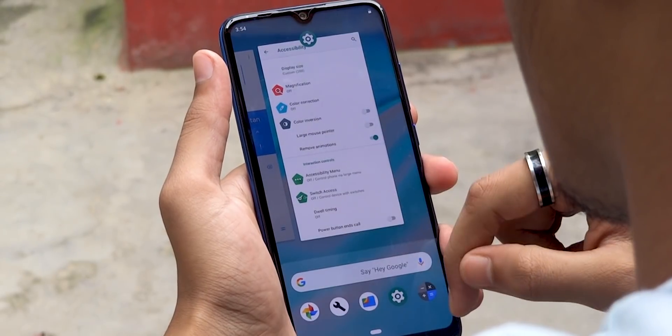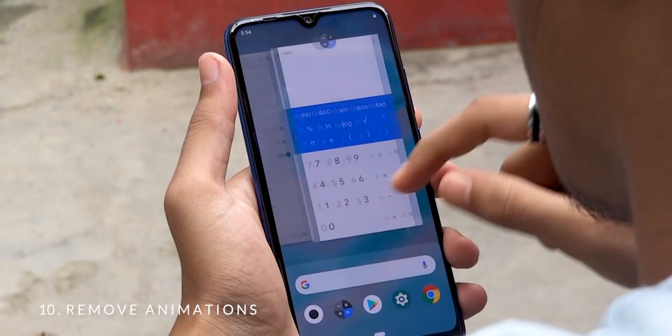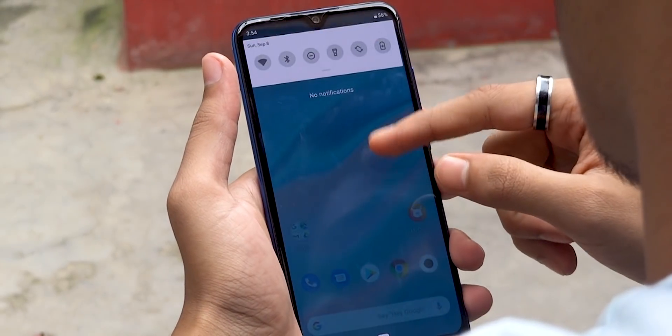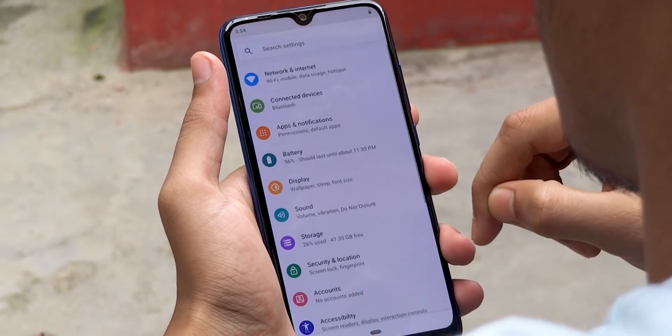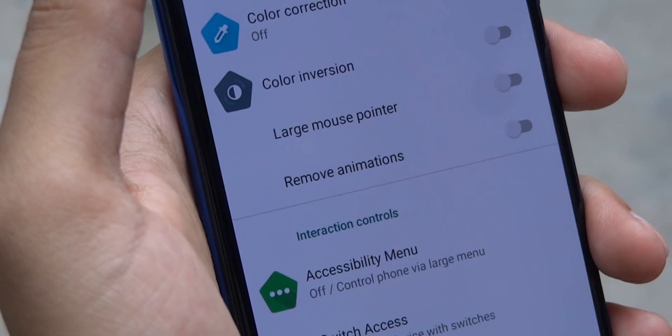A trick to make your phone feel faster than it actually is, is to remove the transition animations. To enable that, simply head to settings, then tap on the accessibility menu, and turn on the option called remove animation.